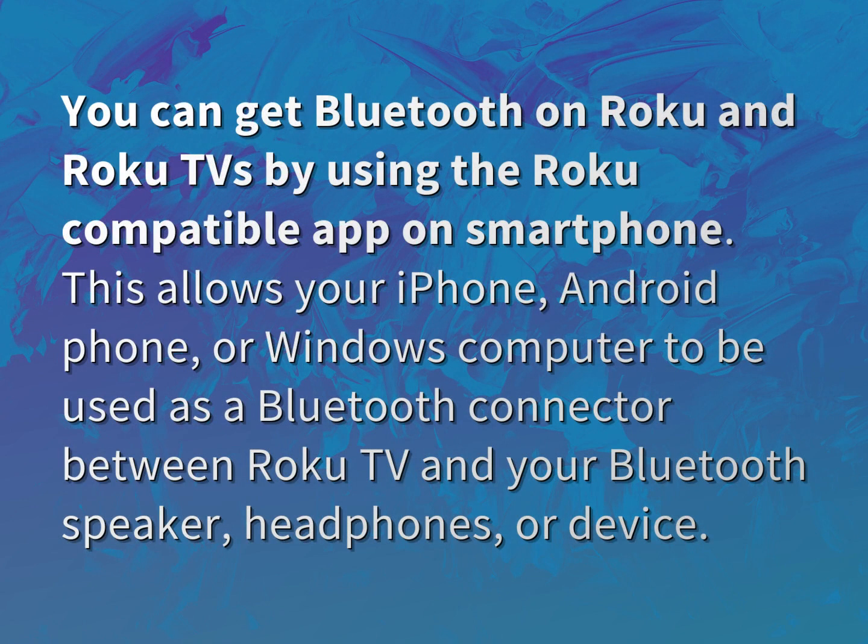You can get Bluetooth on Roku and Roku TVs by using the Roku compatible app on a smartphone. This allows your iPhone, Android phone, or Windows computer to be used as a Bluetooth connector between Roku TV and your Bluetooth speaker, headphones, or device.